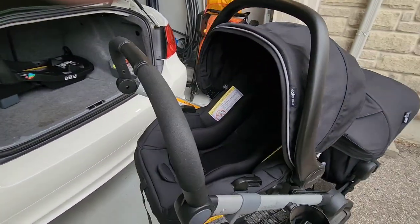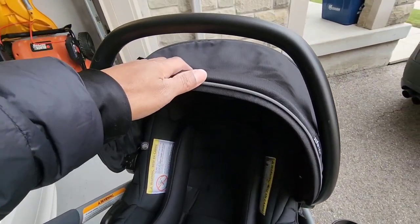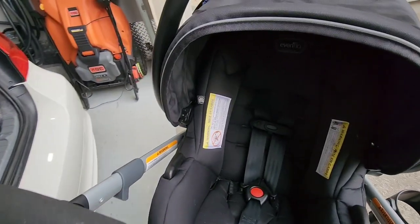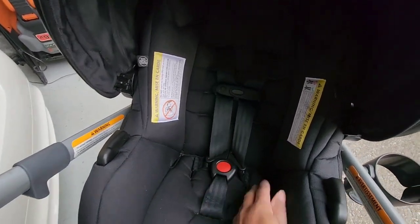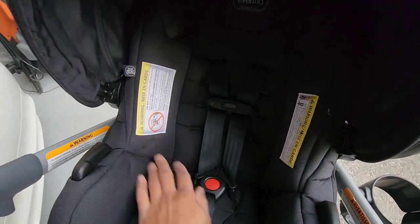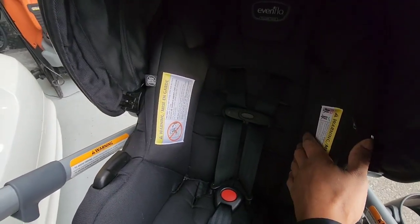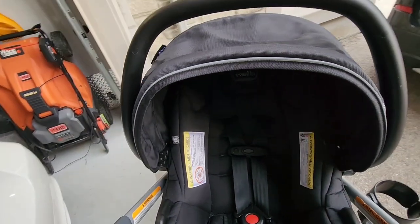Getting back to the seat — this is the SafeMax seat and it's really good. The material itself is nice with a great feel to it down the bottom as well. The infant carrier comes with a five-point restraint so the child is nice and safe in there. There's a lot of nice cushioning and side-impact features to keep the child snug, and it is side-impact tested.